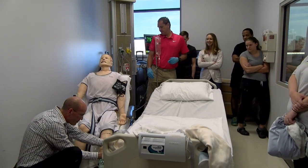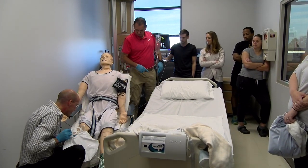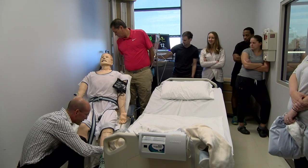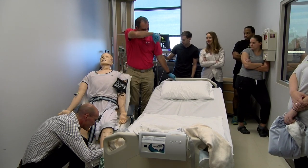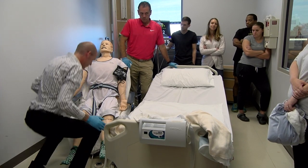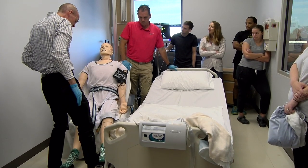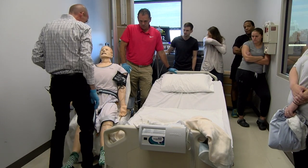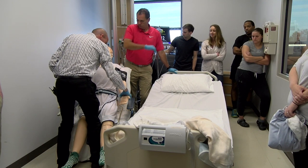What I'm going to do with the catheter is it's less likely to get tangled up if I go underneath his leg like this. All right, Mr. Clark.